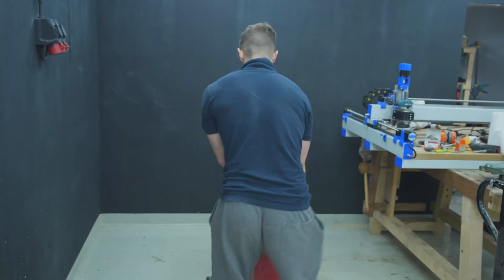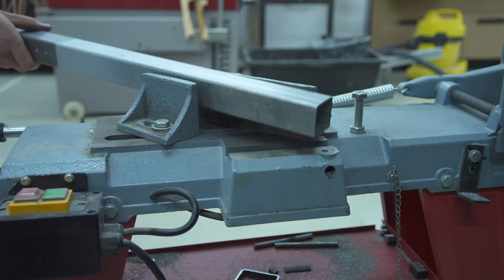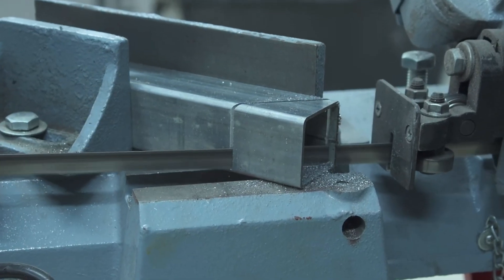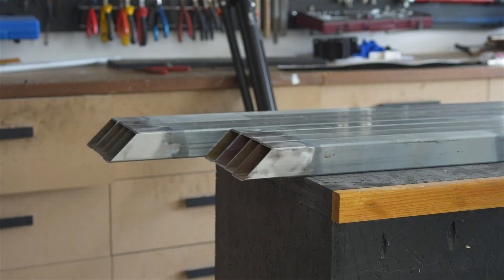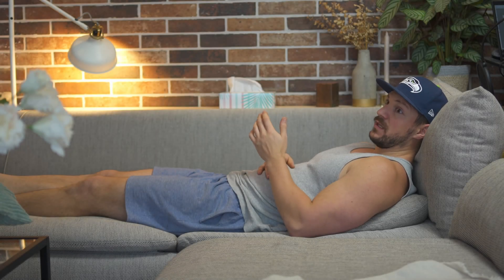Since I don't know the final position of the CNC yet, we're going to build this beautiful mobile cabinet today. We've agreed to not DIY everything, but this time it's really different.